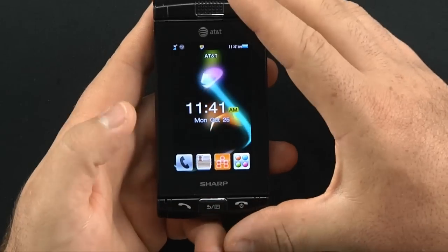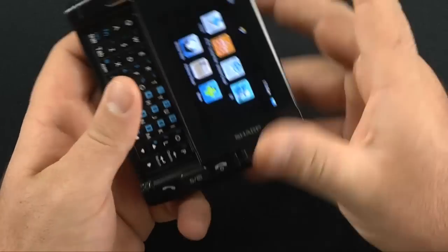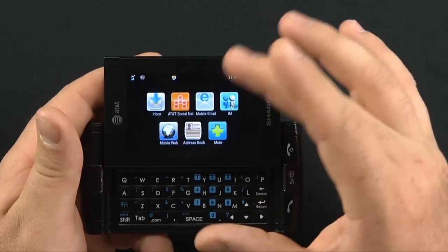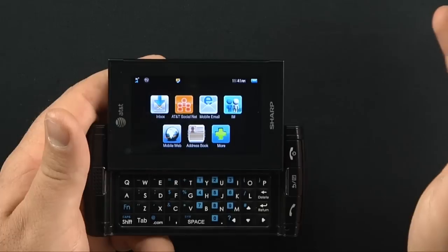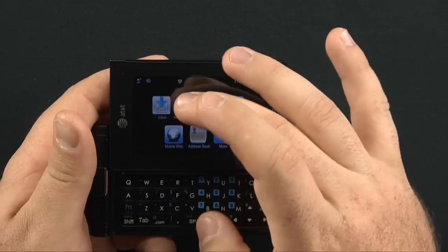The lock screen is awful, by the way. Swiping it out like this brings up six different menus. By doing so, you have access to your instant messaging, mobile email available at extra cost through AT&T, your social net, and your inbox.